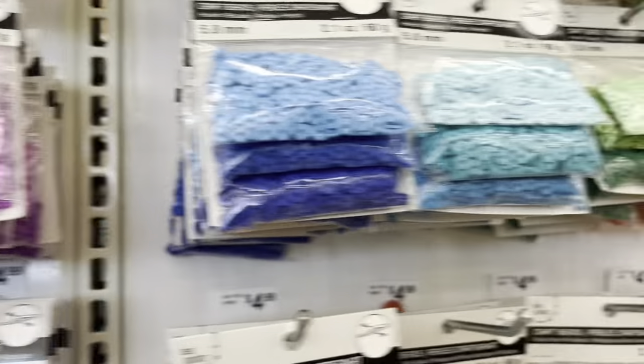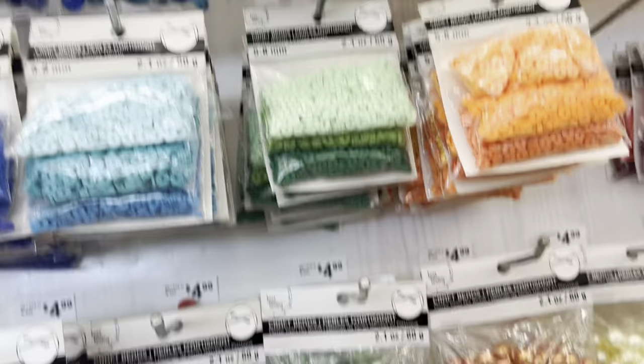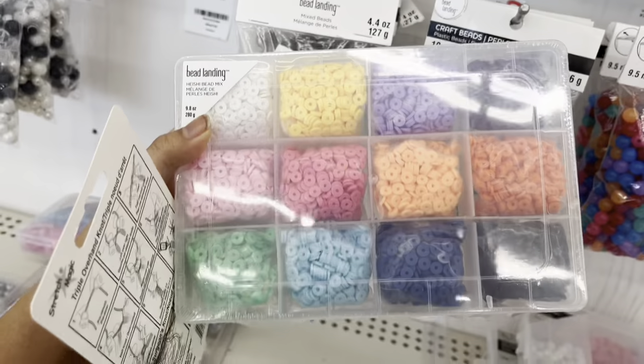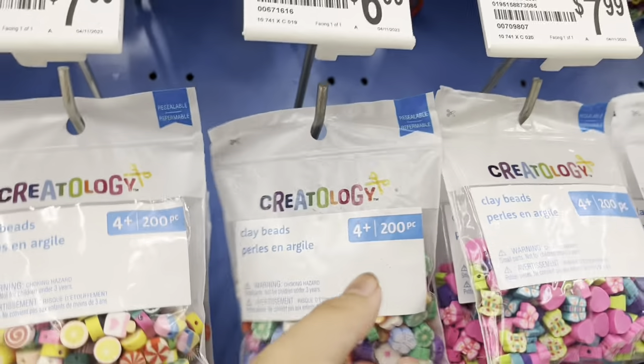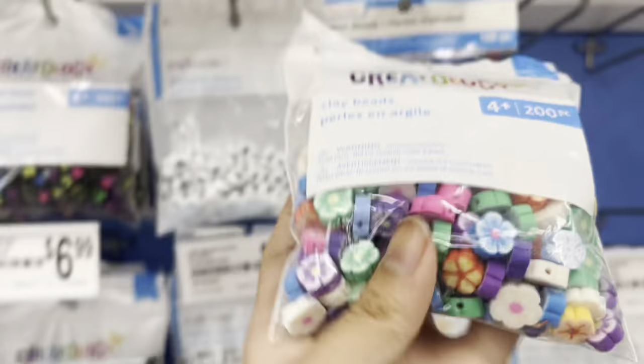There are different shades of each color, so I'm debating if I should get some of those too. And these are popular on Pinterest — the little flowers.